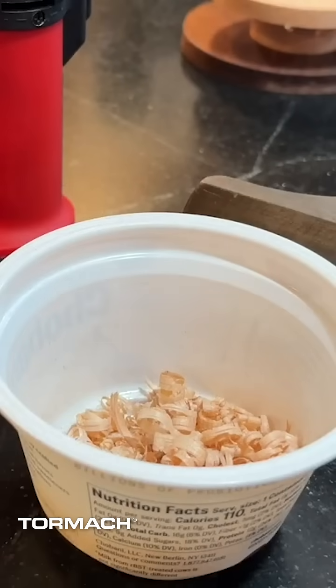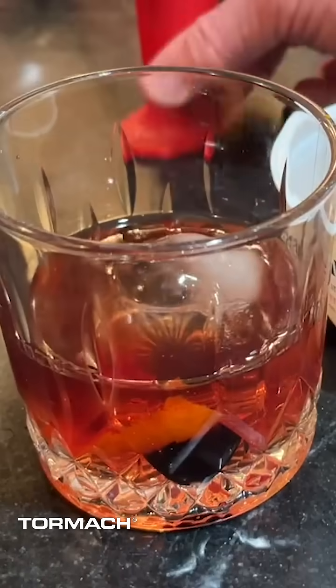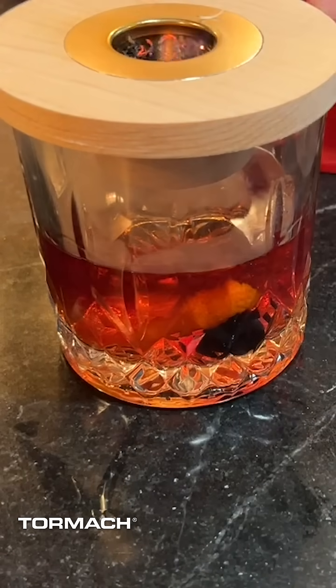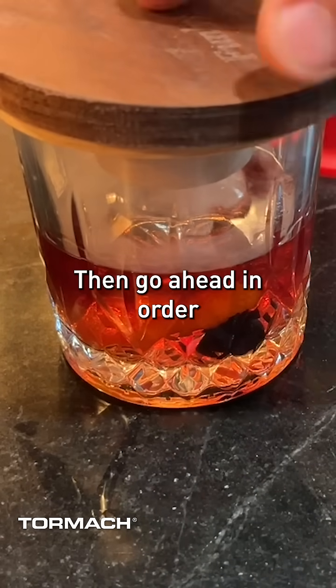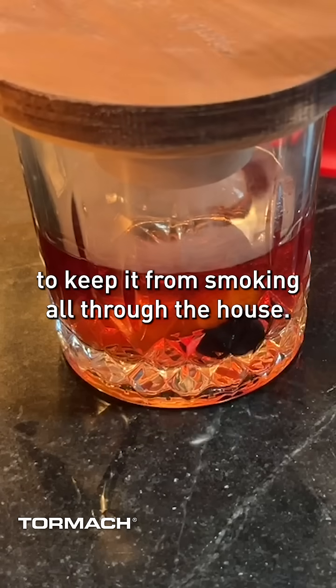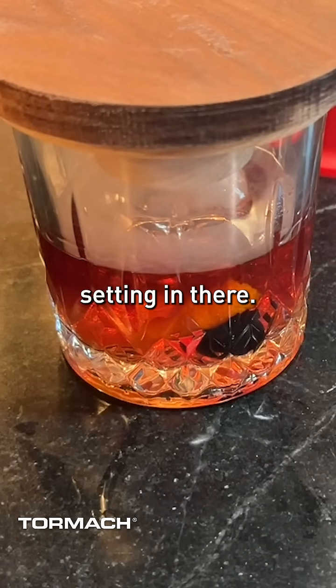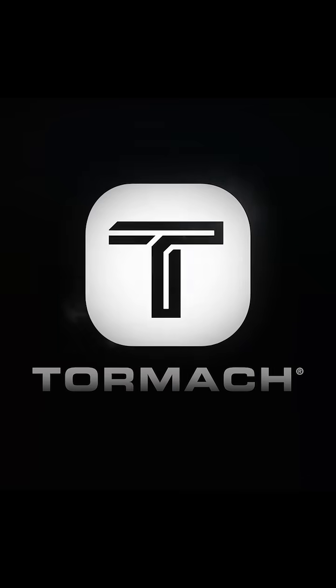Now we're in the final stages. If we go ahead and get this set and torch it pretty well, you're gonna have some flames coming up. Then, in order to keep it from smoking all through the house, you'll now see that that smoke is just setting in there. And that is your new smoked whiskey.